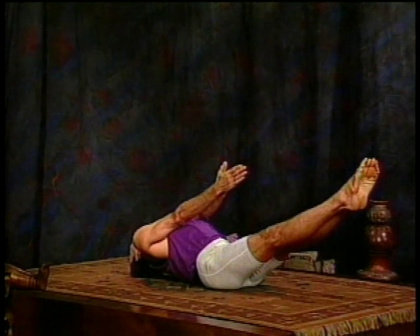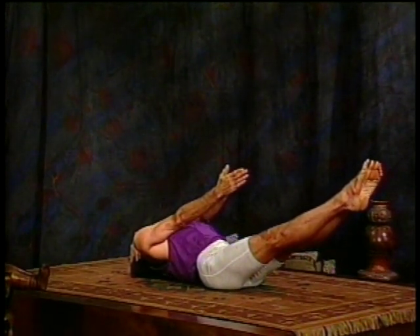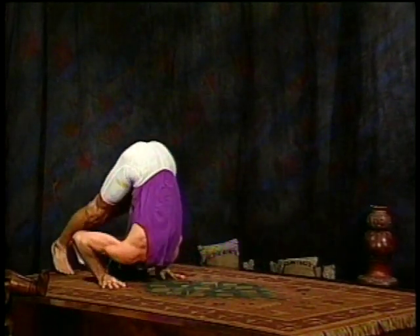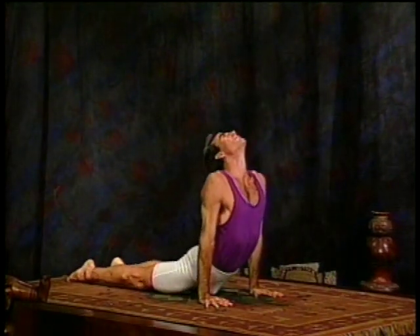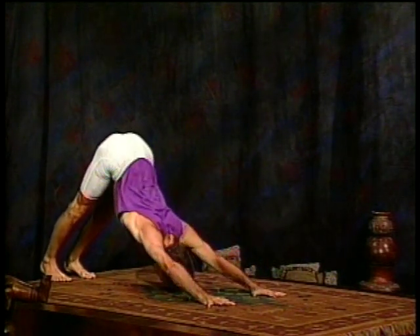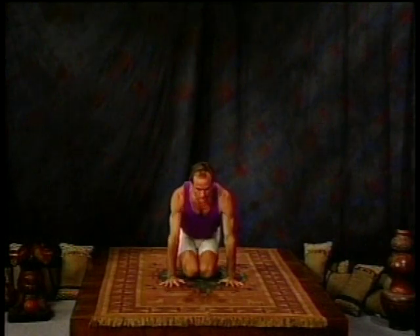You have the option of rolling back out of this through your Chakrasana. If that's too much, just sit up and jump back or wait. Moving through the vinyasa, if you've jumped back or rolled out, and coming back forward onto your knees. In a kneeling position, you're now ready for Shirshasana, headstand position.